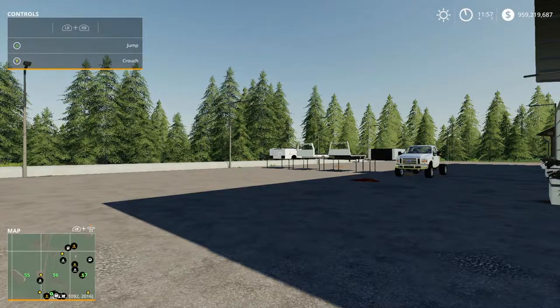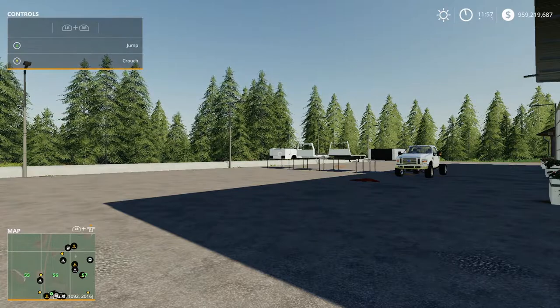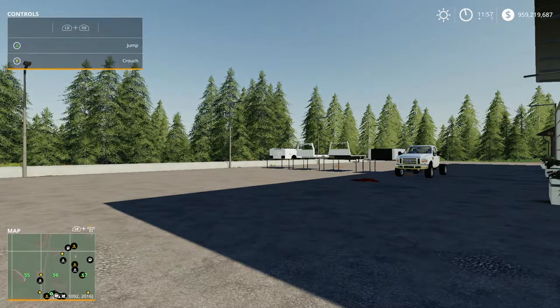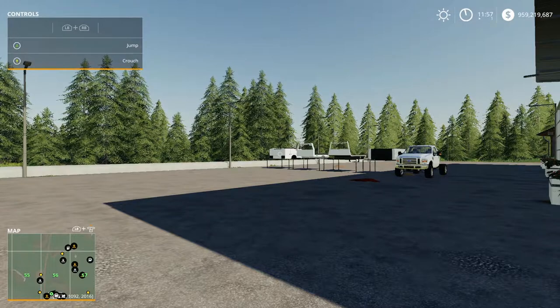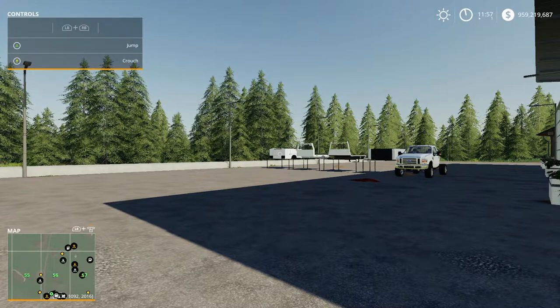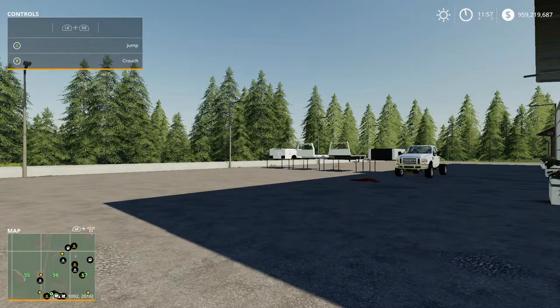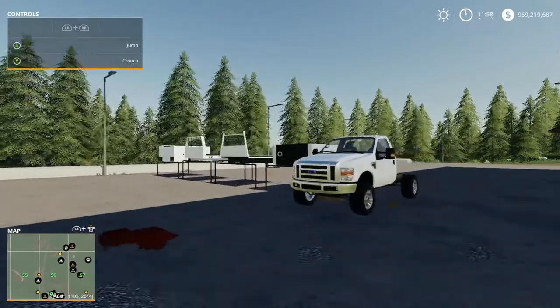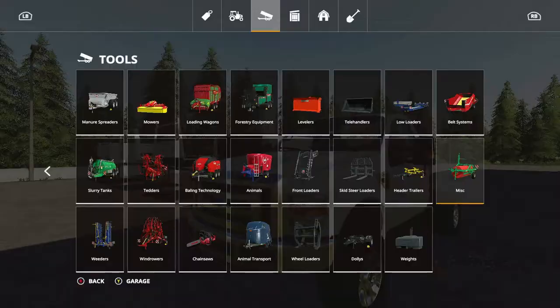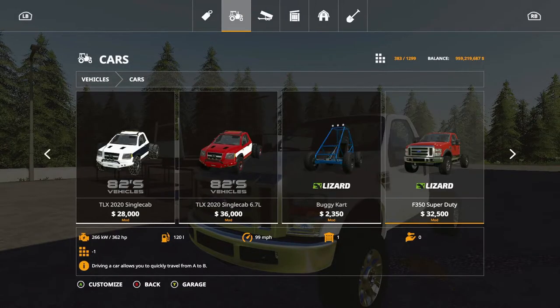What's up guys, it's your boy gang, welcome back to another mod review video. In this video we'll be taking a look at the Lizard F-350 Super Duty. It's by Agro Tono Modding, 26.87 megabytes to download from the mod hub. Initial slot count is 15, it goes up to 99 miles per hour, and the base horsepower is 362. This is located under vehicles, under cars.